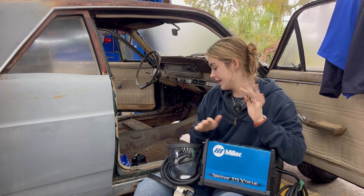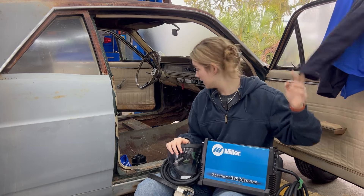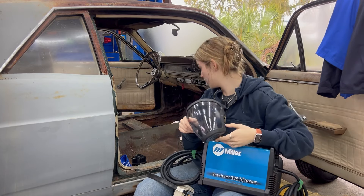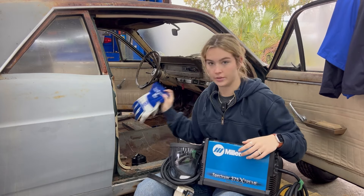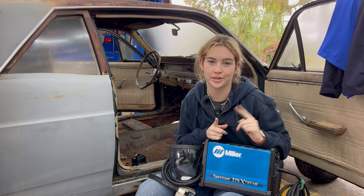Today we are using the Miller plasma cutter. We've got our safety gear — this is for metal cutting. We have a welding helmet, gloves, and everything else. So let's get on with it.